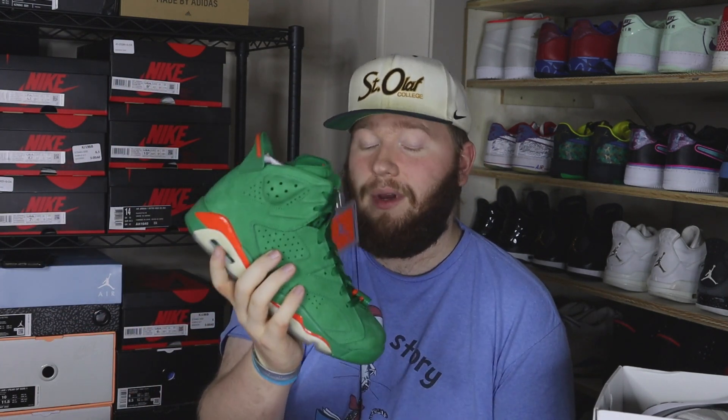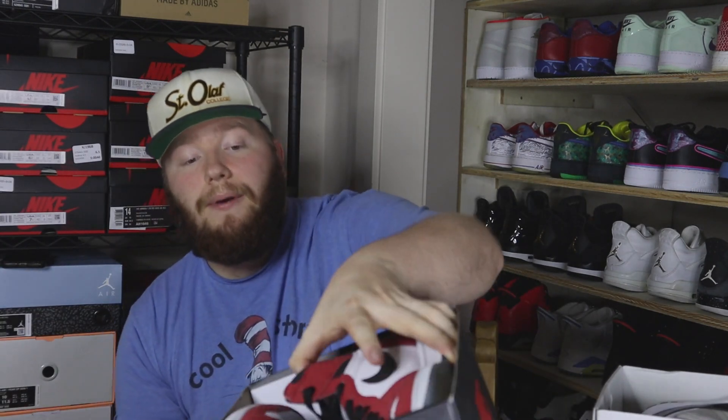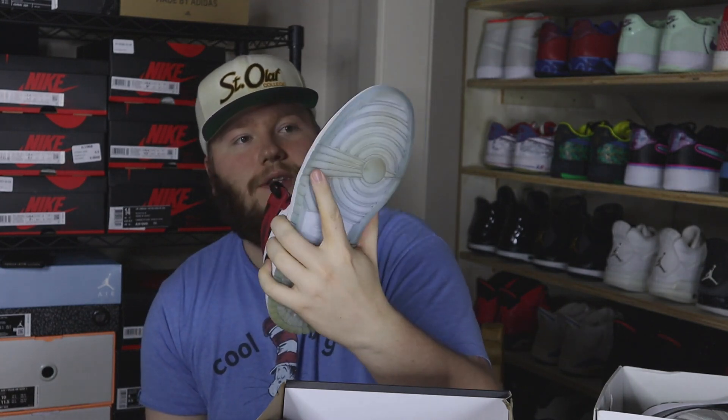Getting into the last two — we have a size 9 Jordan 6 Green Gatorade. Super super underrated shoe in my opinion; I think it should be $400 plus but it's not. Green suede is just so dope, and there aren't that many green Jordans out there in general. The final pair is a size 10 Spider-Man Jordan 1s — lightly worn, a little dirty on the soles, but uppers are really really clean. DS is like $650 in this size, so I'm probably pushing these for around $450–$500.